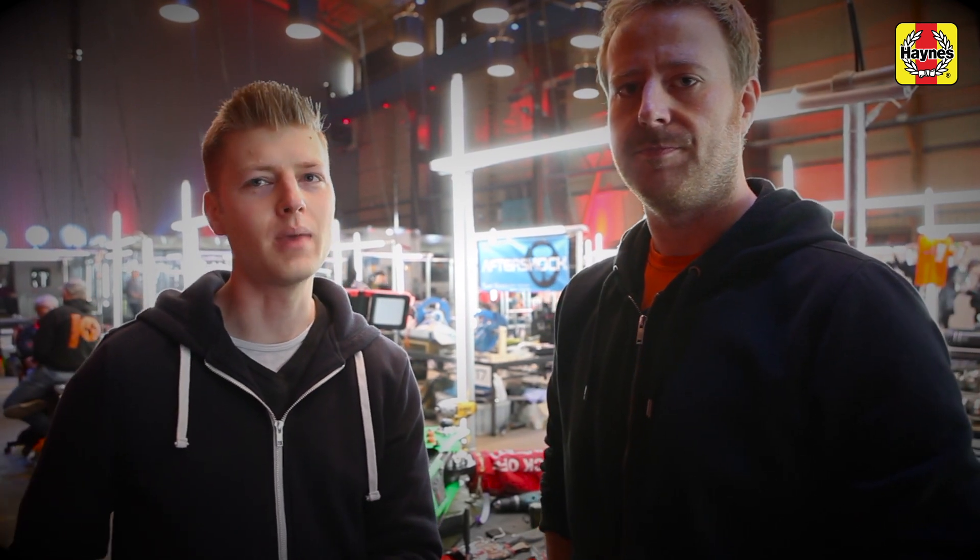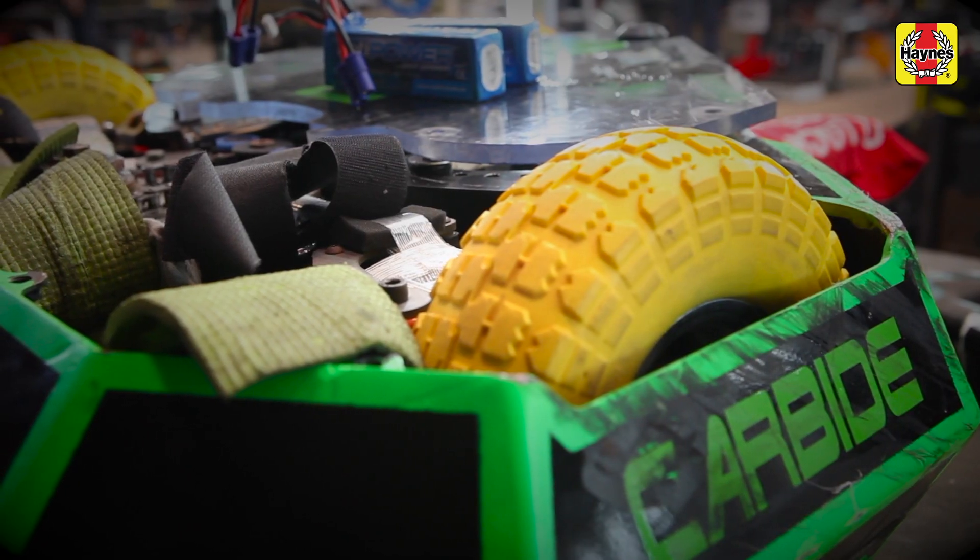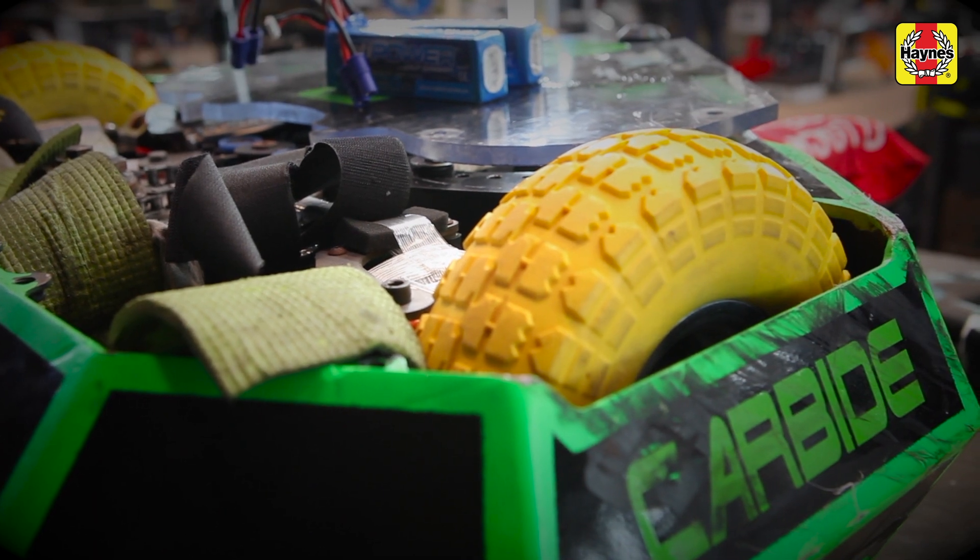You need a drive system that can actually move the thing around. If you have a massive weapon and it's got no control, you can't turn and people are just going to beat you easily.